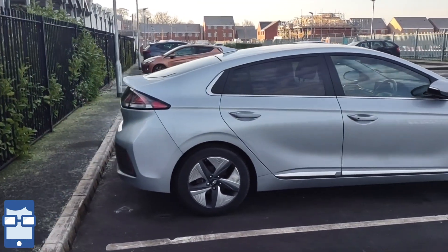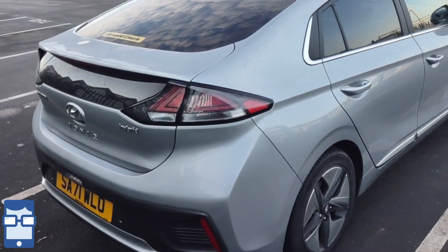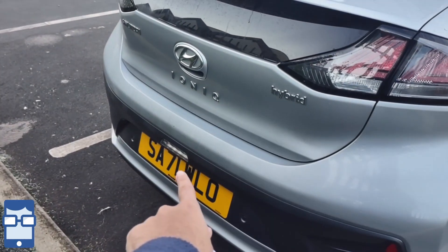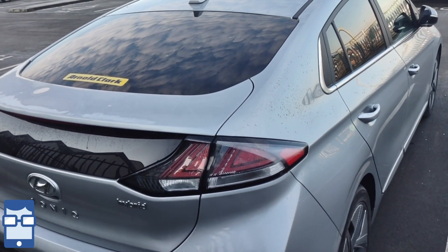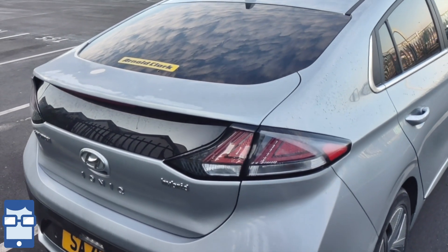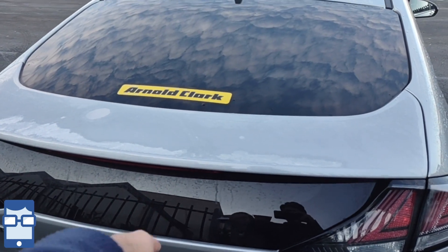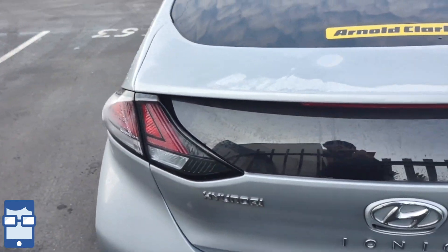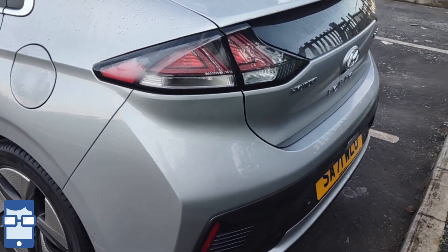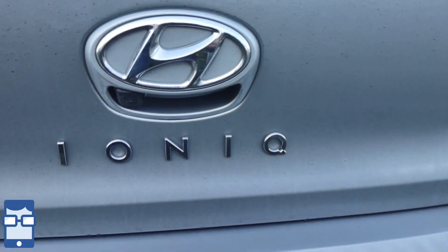Coming back to the rear of the car, you can see it is kind of a notchback design and the tail lamps are amazing - these are all LEDs obviously. Over there you can see there's one reverse light and you have the turn indicators here. Unfortunately the turn indicators are not LED; I guess the headlamps will be LED but the indicators are glass. You can see the IONIQ badge here, and you have the reverse sensors as well as a camera right over here.